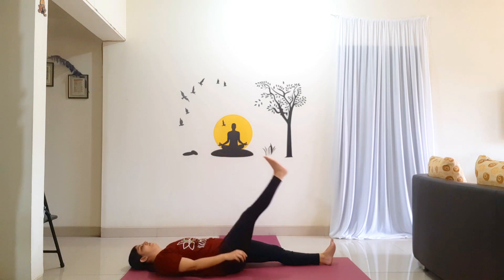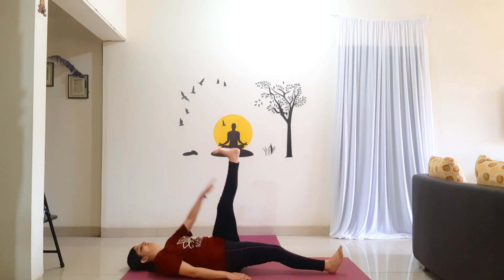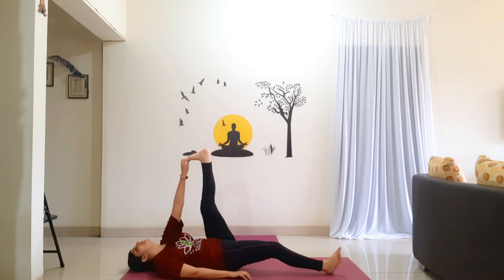Release your hand. Bring your leg down. Now with an inhalation, lift your left leg straight up at 90 degrees. Try reaching your left hand to your big toe. Make sure the head is on the floor. Hold for 10 counts: 1, 2, 3, 4, 5, 6, 7, 8, 9, 10. Exhale, release your hand, bring your leg down.